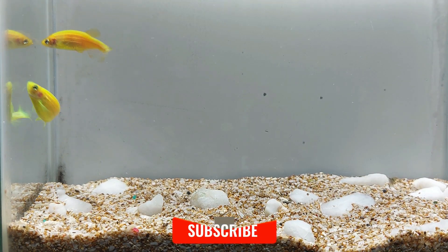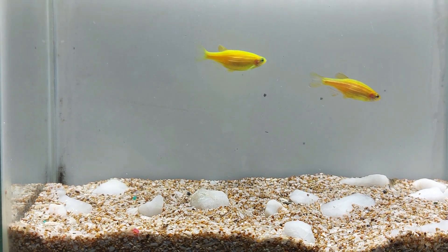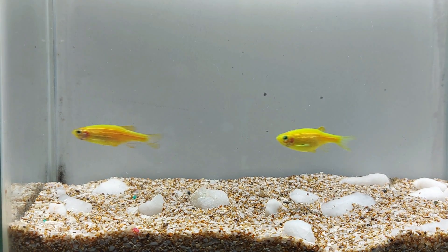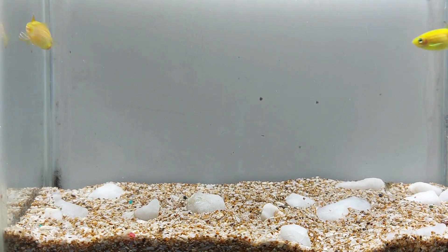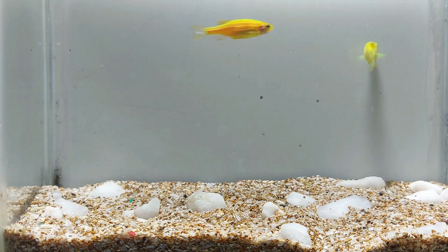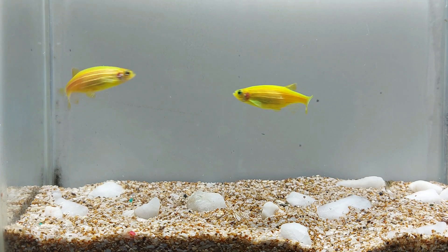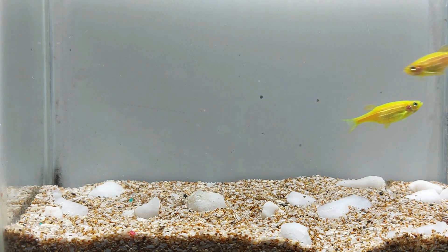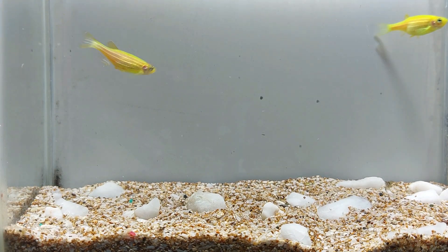Male Glowfish electric green danio have a more pronounced dorsal fin and are typically more brightly colored than females. Males also tend to be slightly smaller than females. Breeding them is relatively easy, and they are egg scatterers, meaning they will breed in a community tank. They will lay their eggs on any flat surface, and the fry will hatch after around 24 to 36 hours. It's recommended to separate the breeding pair or remove the fry to a separate tank to ensure their survival.